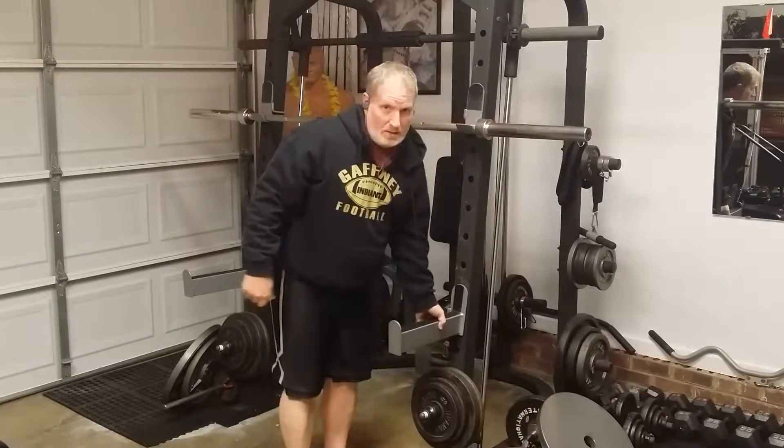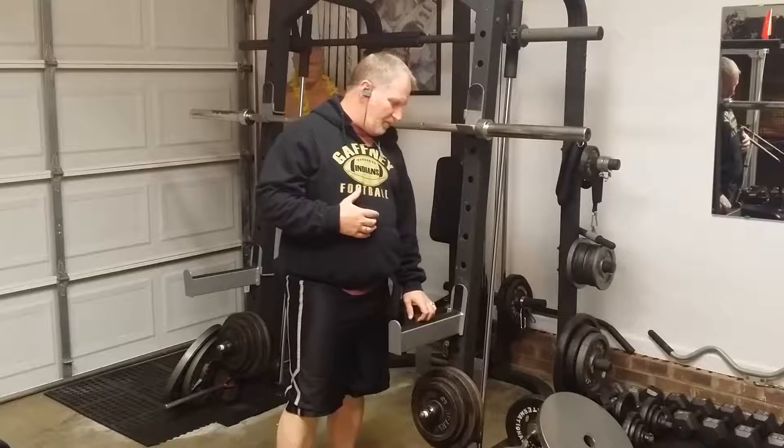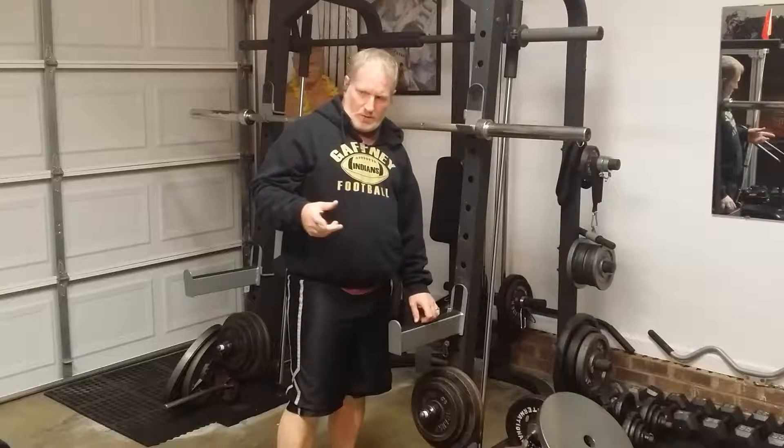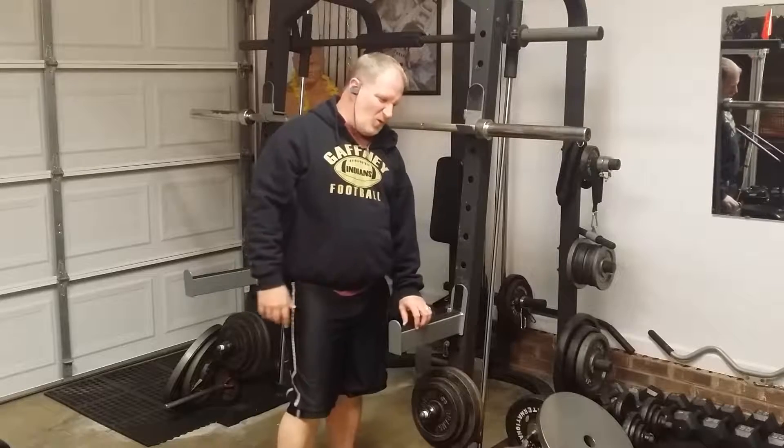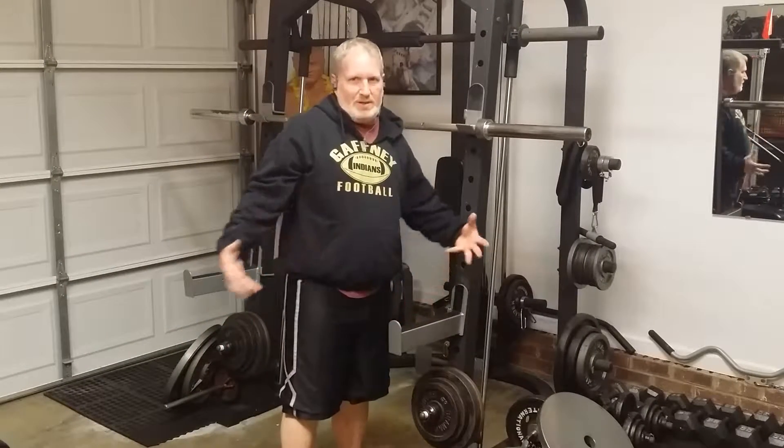Alright guys, this is Dave in the home gym. Today we're going to be doing some legs. I'm going to start off by doing squats, and then we'll go into doing leg curls, leg extensions, and then some calf raises. That's usually all I do for legs — I don't really go into real detail on legs.